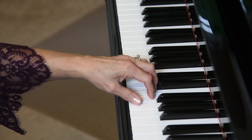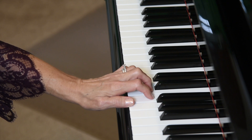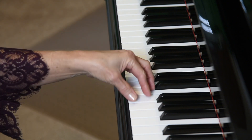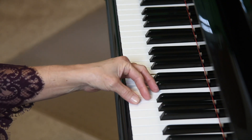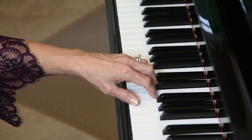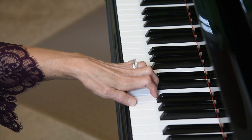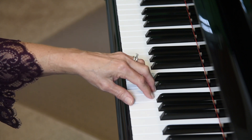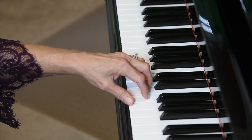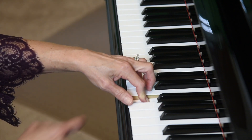Again, check your wrist. We want our wrist to be tall, not collapsed, especially when playing our fifth finger. We don't want our hand to turn. Check your knuckle placement — keep your hand arched and not collapsed. We want our fingers to be playing on the tips, not with our joints collapsed.